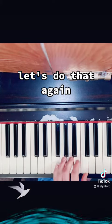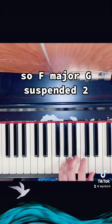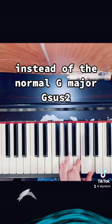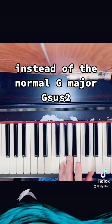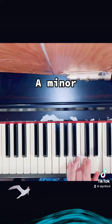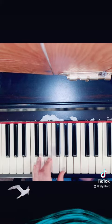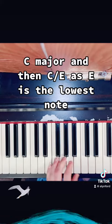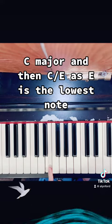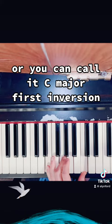So let's do that again: F major, G suspended two — instead of normal G major — G suspended two, going from the B to the A, A minor, C major, and then C major slash E, where E is the lowest note — or you could call it C major first inversion.